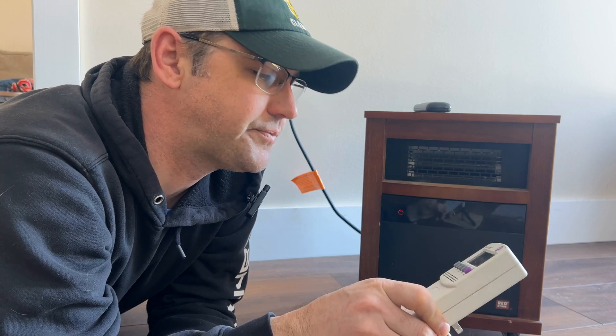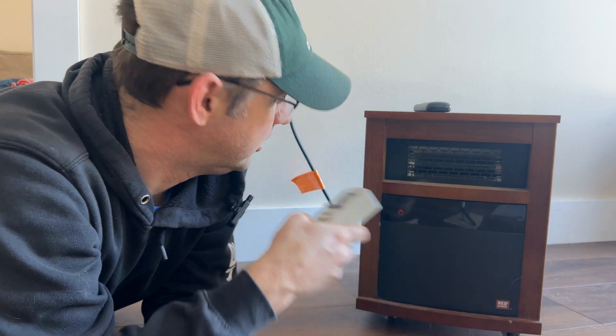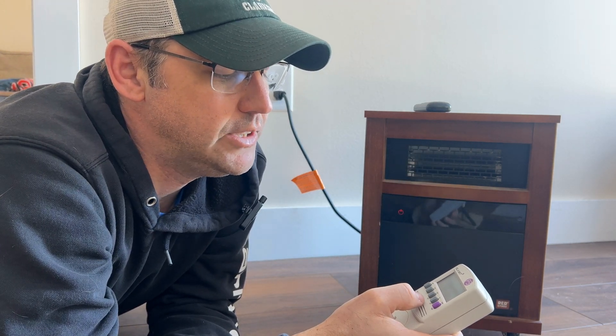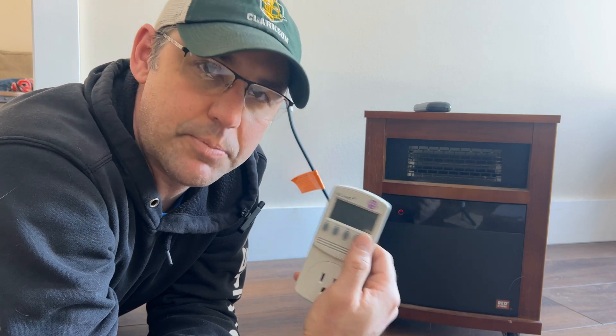It's called the Kill-A-Watt. And once you plug it into the wall with the device that you want to measure, it shows you volts, amps, wattage, hertz, and kilowatts per hour.